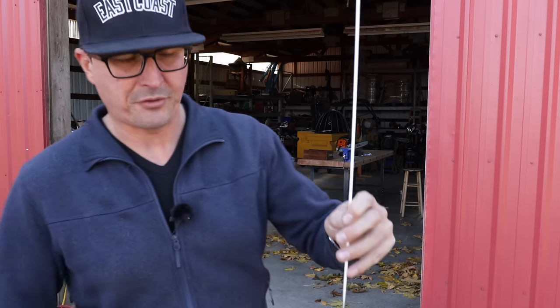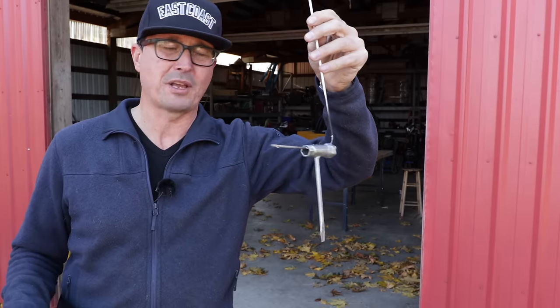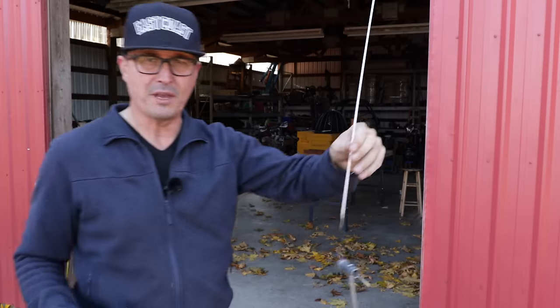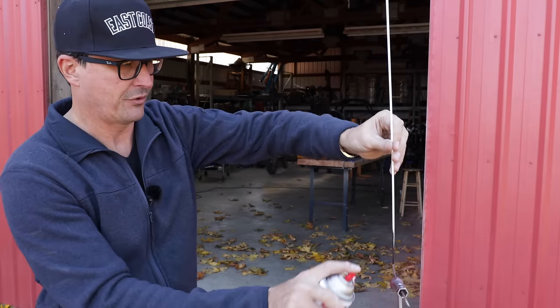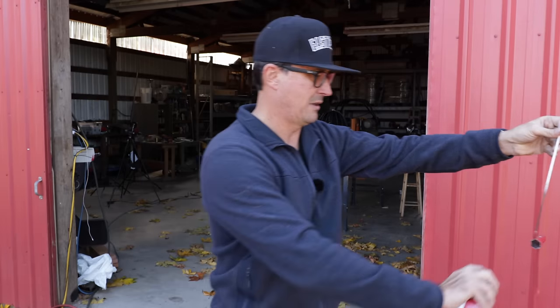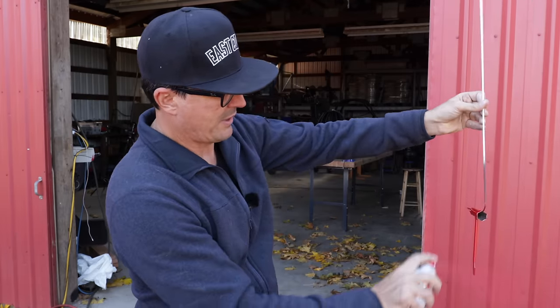I used to paint a lot of stuff when I had my Jeep business and I made up a bunch of these little wires just out of brazing rod — they're handy. Just make up three or four of them, put a bend on both ends, and then you can paint and hang them up by a tree branch or something. We'll just paint it red.